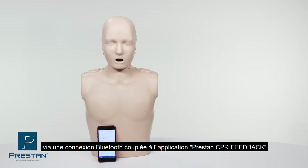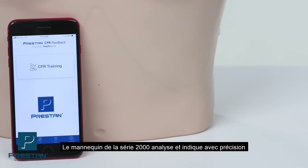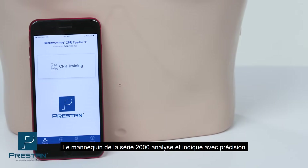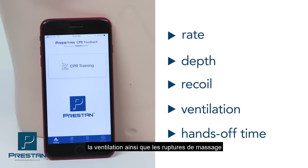Through a Bluetooth connection to the new Preston CPR feedback app, the series 2000 mannequin monitors and reports compression rate, depth, recoil, ventilation, and hands-off time on both Apple and Android devices.